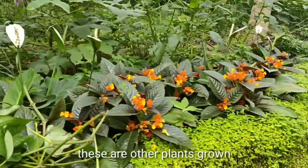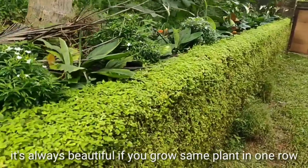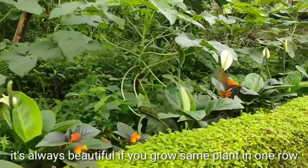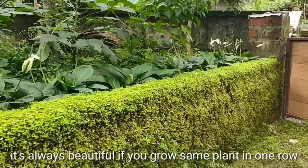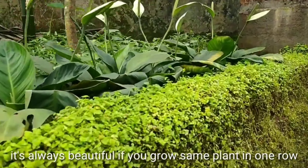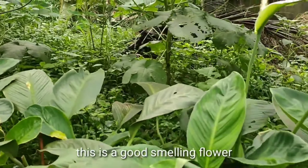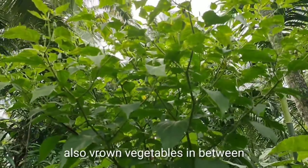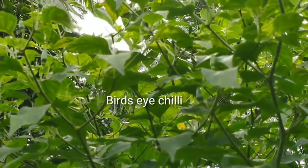There are also many other plants growing here. My mom's idea is always to grow the same plant in one row, which makes it look very beautiful. This is one variety of peace lily grown in an entire row. It was just one plant from my husband's house, and now it has propagated and multiplied. The flower of this particular variety of peace lily smells very good.